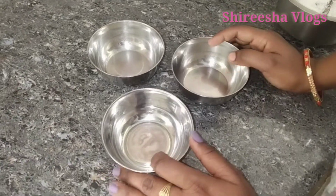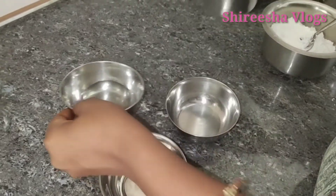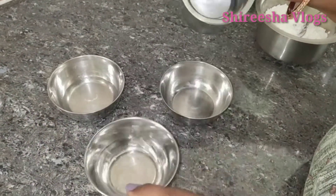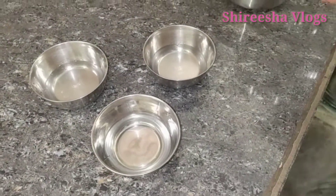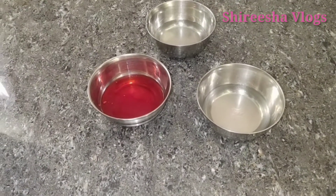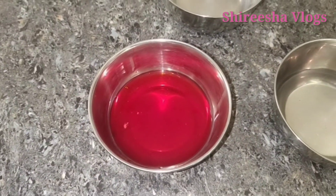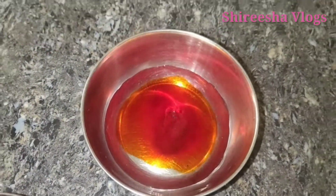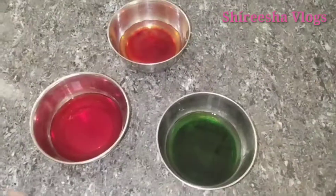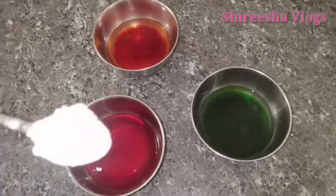I will try to make the Holy Colors. I have 3 colors. I will add 3 tablespoons of water — Green, Red, Orange — and 1 teaspoon of food coloring.